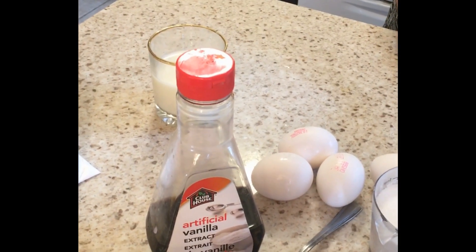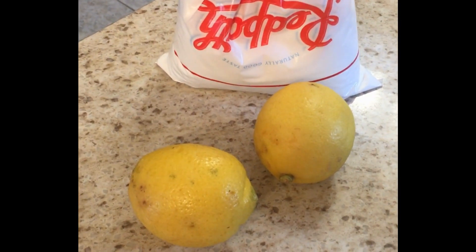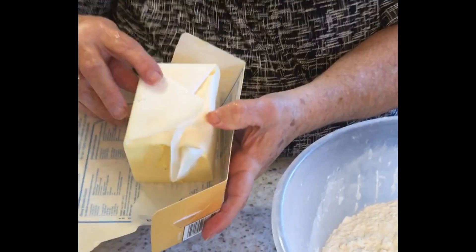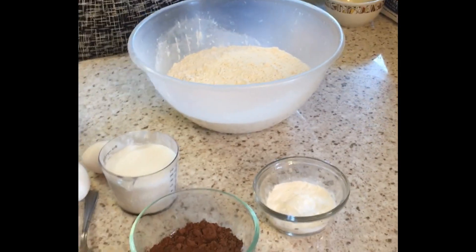Once they're baked, we're gonna use some lemon juice — about half a cup of lemon juice with icing sugar — and mix that together to form the icing. Oh, we forgot one ingredient: Crisco! Half a container of Crisco. The full ingredients list will be at the end. Okay, let's see what you got.